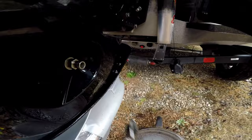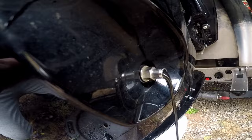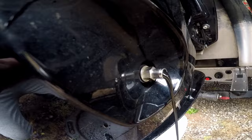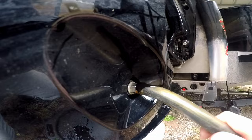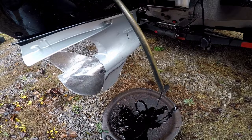What I like to do is get in here with my wrench and get it cracked loose. Once you get it cracked loose you can pretty much do it with your hand. Then you want to get that hose on there so it drips into your oil pan. Easy — now I'll just sit here and let it drain for a while.